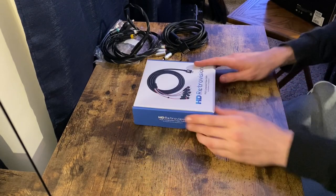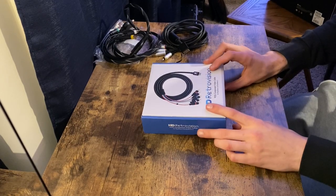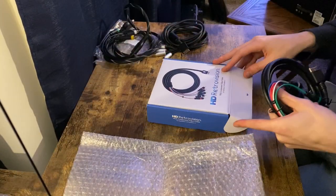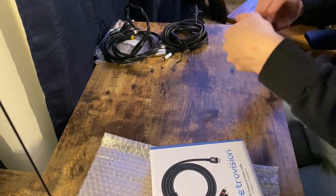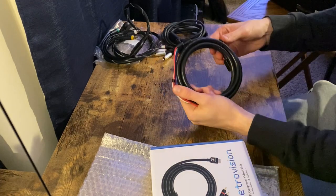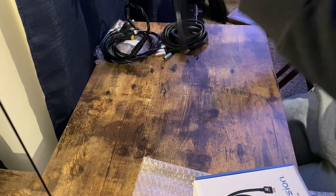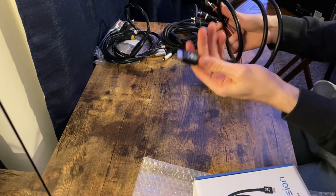The middle option in price range, and probably the most recommended, is the HD Retrovision cable. This costs $30 new, and the shielding on this cable is supposed to be a lot better — even better than the official Sony component cable. So I expect this to be the best way to go for purchasing a component cable for the PS2 or PS3. It's really stiff, and it seems to be a pretty good cable.